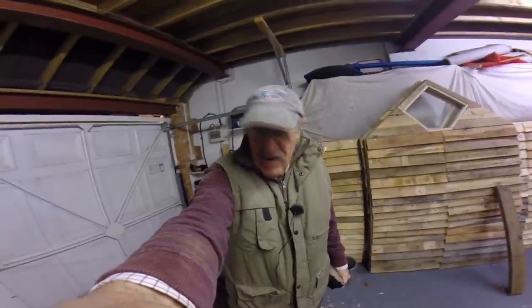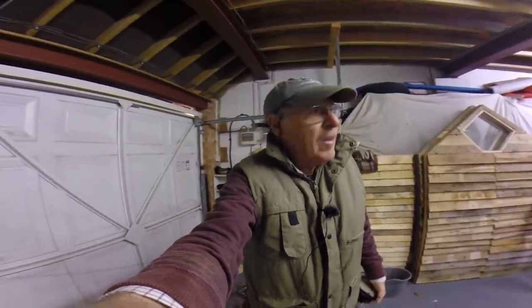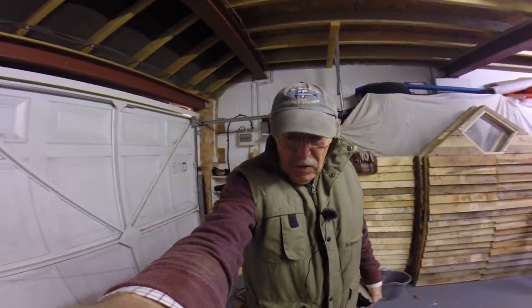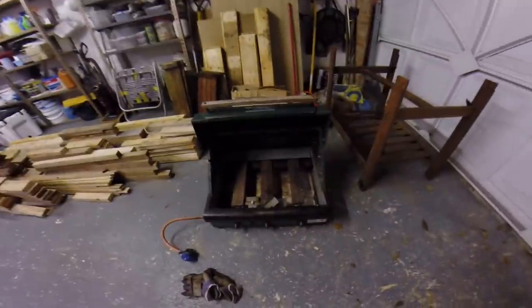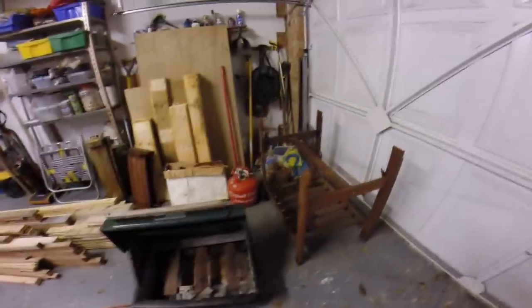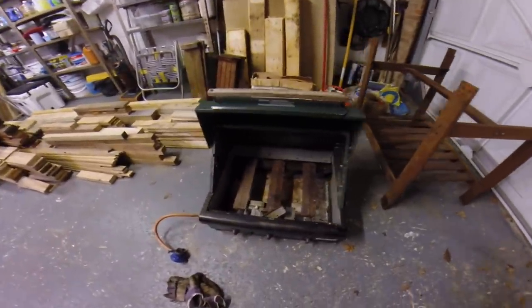It looks to me like the job from hell. It's a barbecue that hasn't been used for something like five years. It was down on Mike's property in Somerset. Not a pretty sight. So before we renovate all the rest and bring it up and repair it, I'd better find out if it's working.